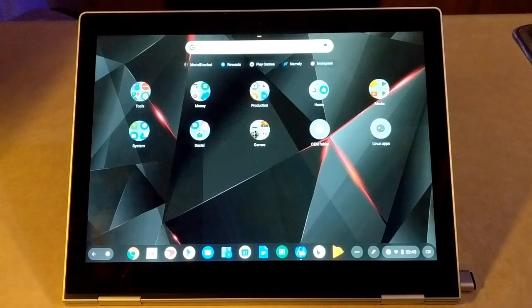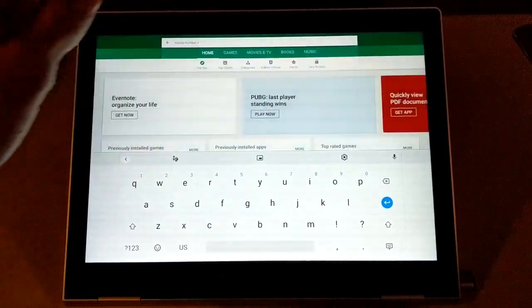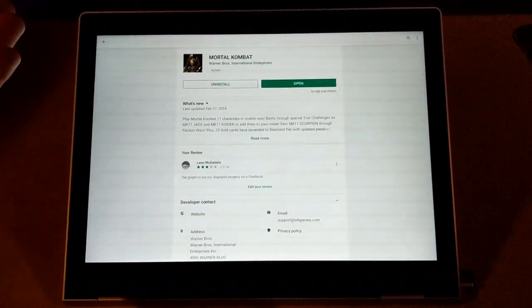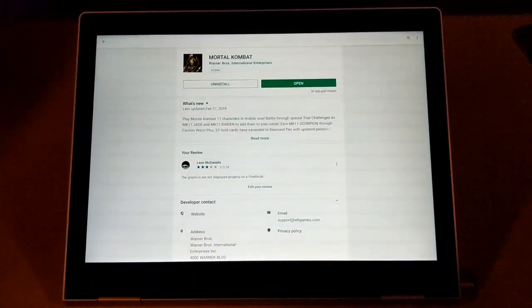So let's go ahead and get into it. Here we are at the home screen on my Pixelbook. Mortal Kombat can be picked up at the Google Play Store — it's free. I'm just going to show you where you can find it here. That's Mortal Kombat, it's by Warner Bros.